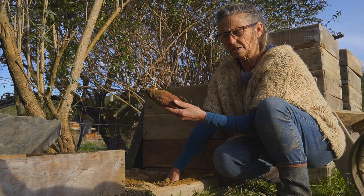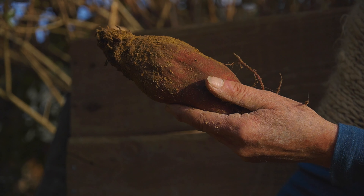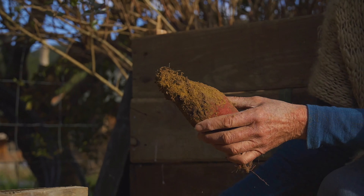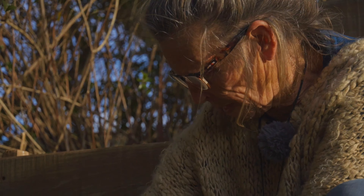That beetroot has been there since probably last March, April, May, June, July — around five or six months — and it's just perfect, like the day it went in. So that's another thing we can use these frames for. We also use them for growing kumaras and potatoes.